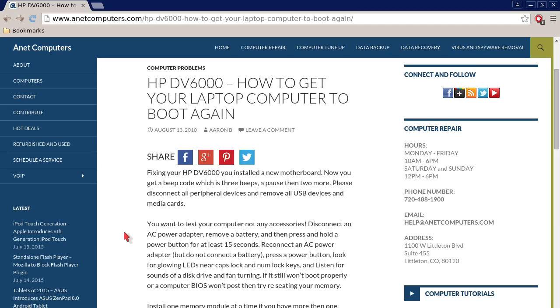Hello, this is Aaron with Anticomputers.com with another video for you today. I filed this one under computer problems.